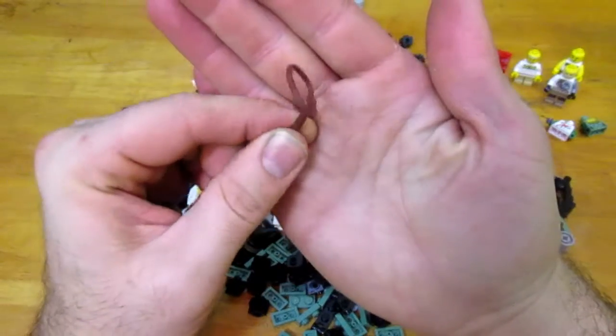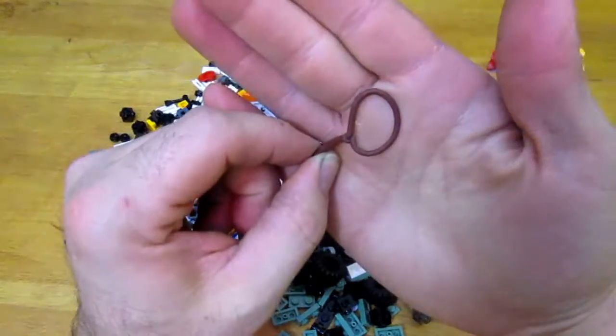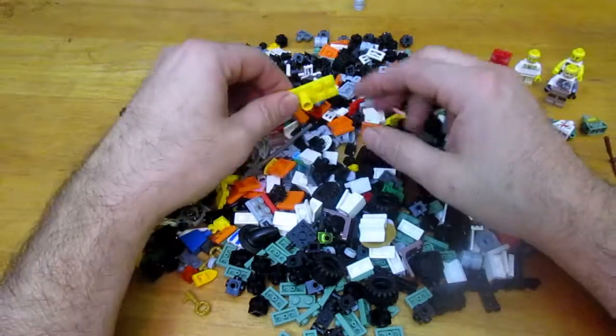I found a whip — or a lasso rather — and it's a flexible lasso, so that'll be cool. I also got a couple of horses that Luke can round up with the lasso.